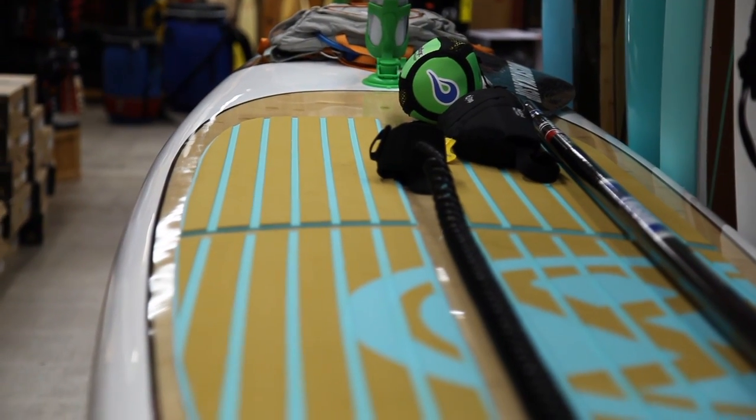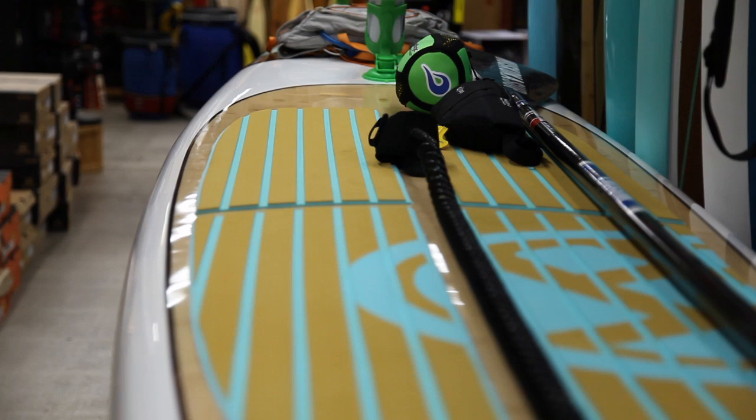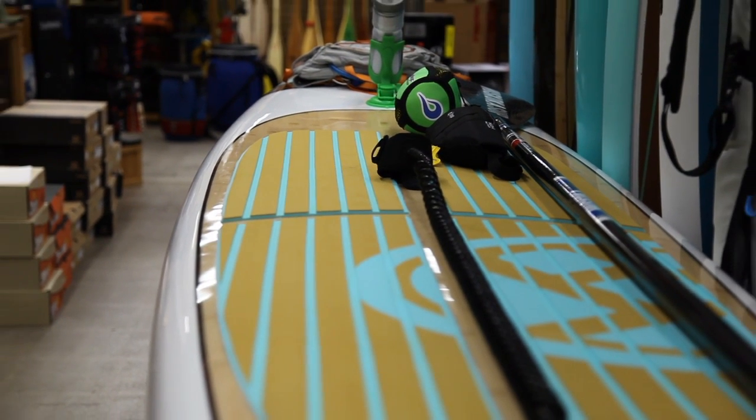Fourth, you're going to need a board. You're going to need a displacement hull less than 30 inches wide and longer than 12 feet.